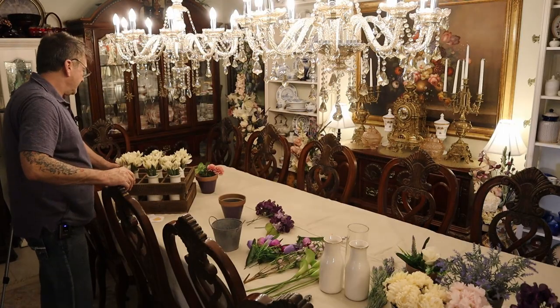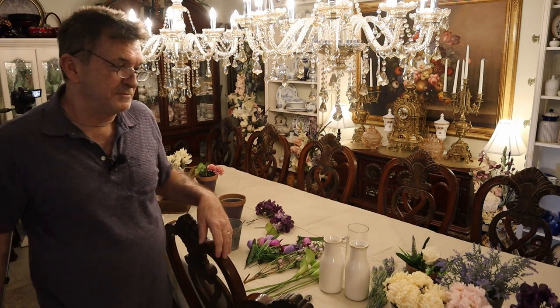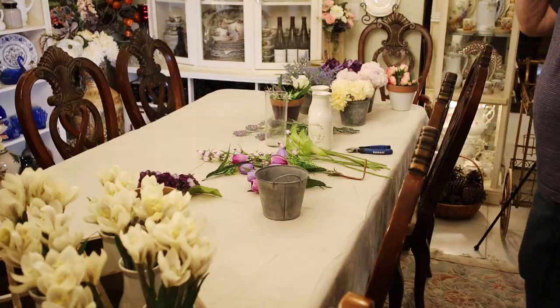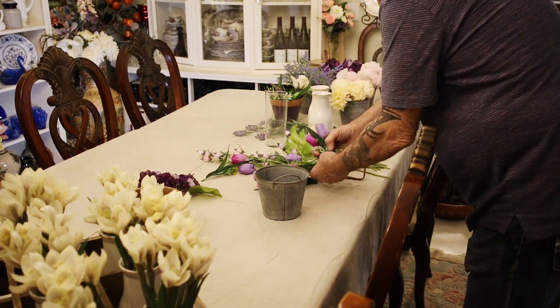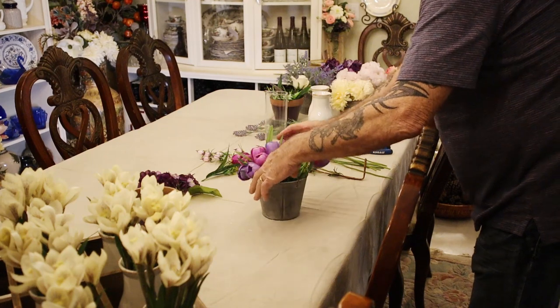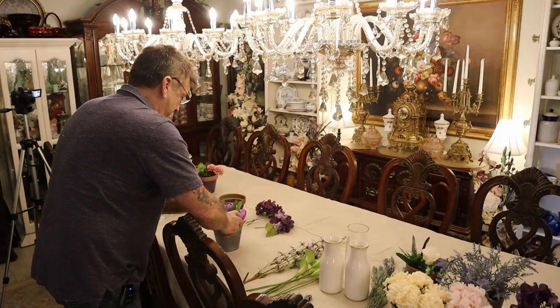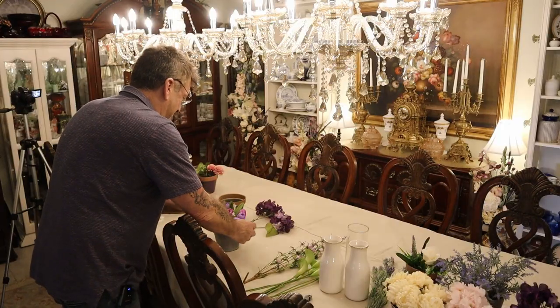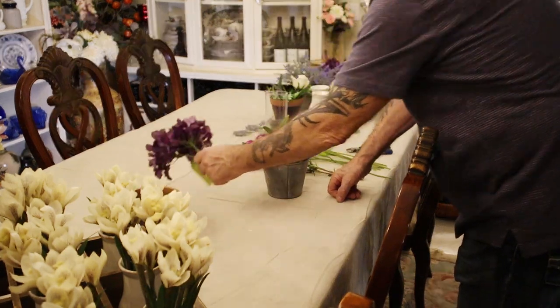I have this bunch of crocus I'm putting in this crate. We're going to look like we have market flowers for sale in Paris. It's only going to take a couple of minutes. Look at this — how cute, guys.